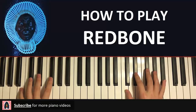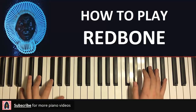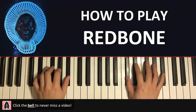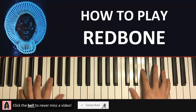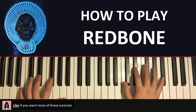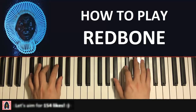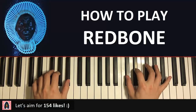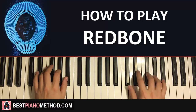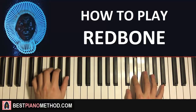Here's the preview, it goes like this. It just repeats.